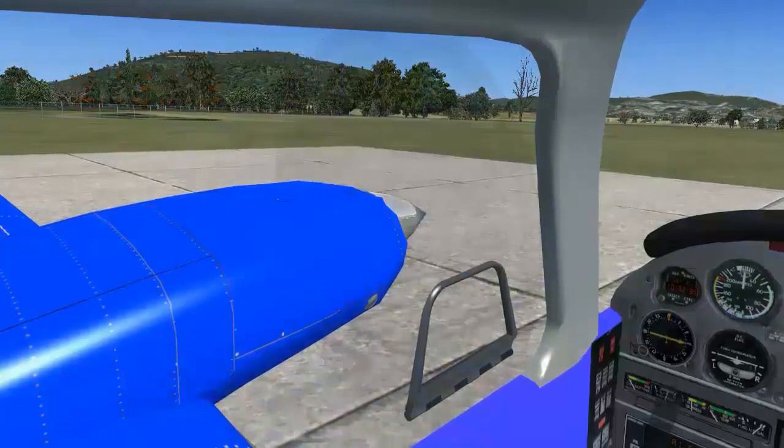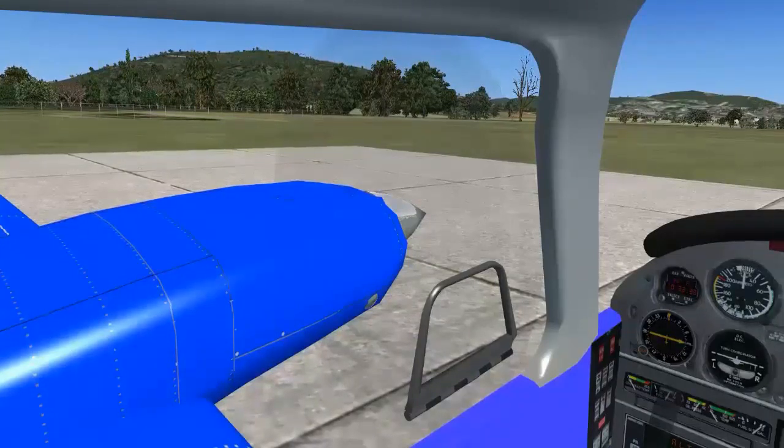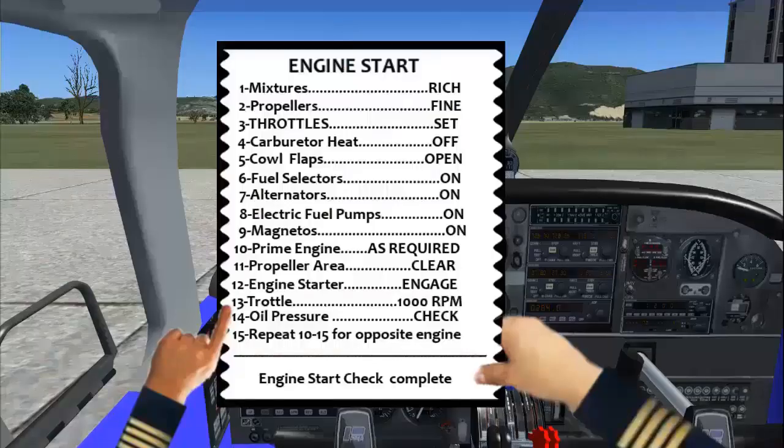The engine starter must not be operated more than 30 seconds total for repeated starting attempts. Avoid engaging the starter with the propeller still turning. Throttle: Set throttle to 1000 RPM.